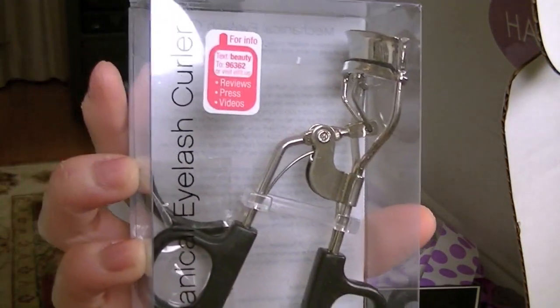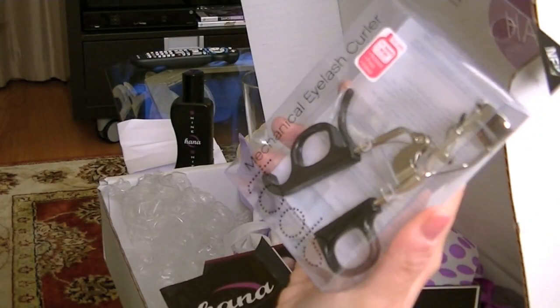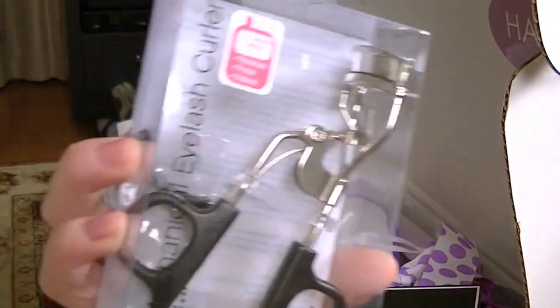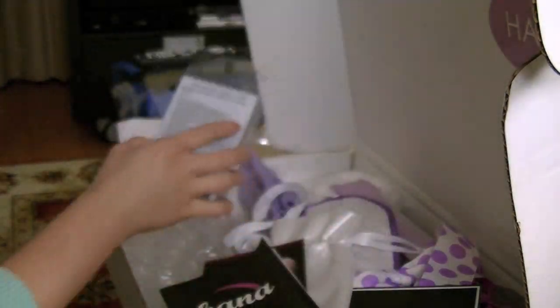They also sent me really cute extras. The Elf Eyelash Curler — which I do own one of these already. They sent me one of these, so that's really cute of them to gift that to me. They also sent me the Masiko sleeping mask, so you can use it when you're traveling to help you go to sleep whenever you need it.